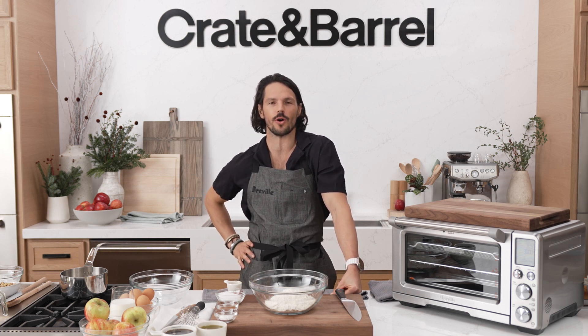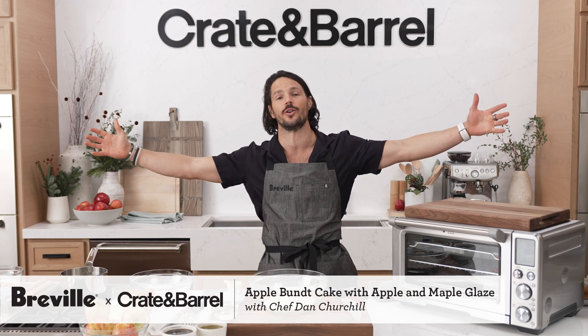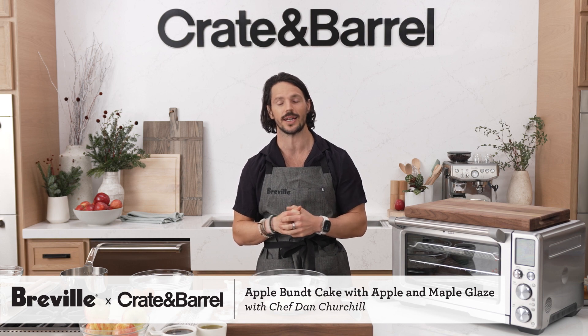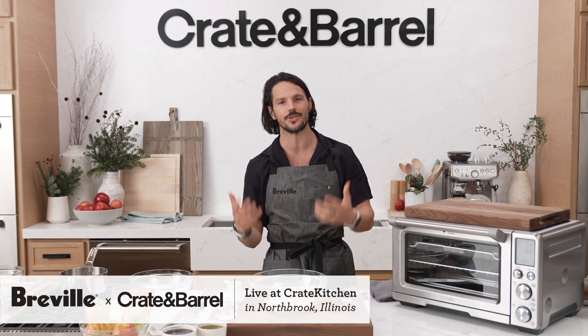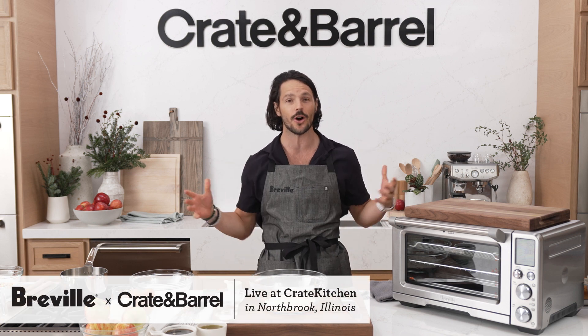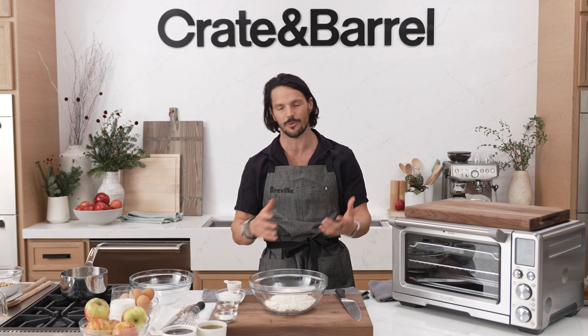What's going on team? Welcome to live from Crate Kitchen in Chicago. On behalf of Breville, I'm your host, Chef Dan Churchill. And legends, it's a pleasure to always cook with you. We're here to cook an awesome apple bundt cake. Stoked to be your chef in any situation.